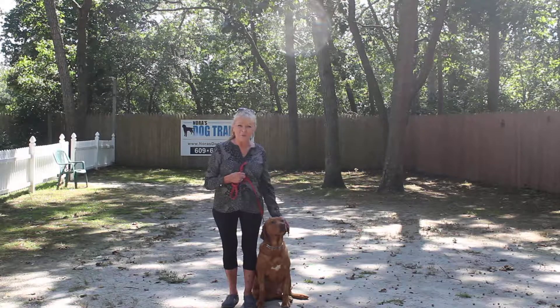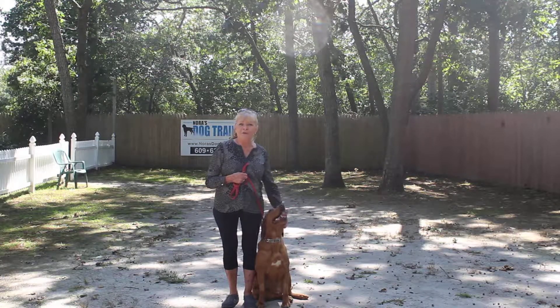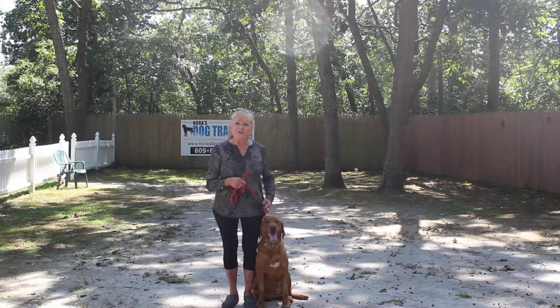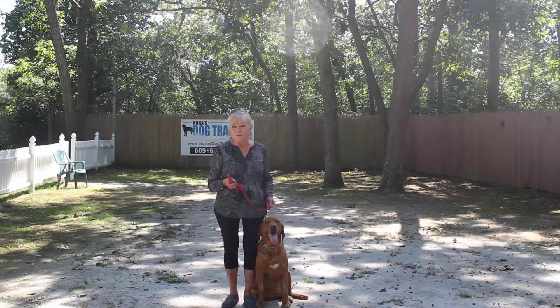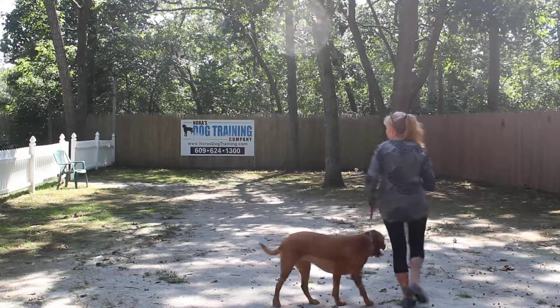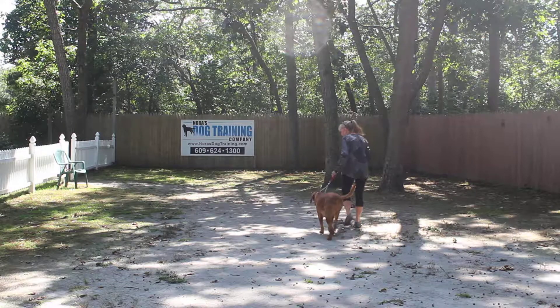Now Addie's sitting very nicely at my left. She's tired because we've been working — sitting very nicely at my left, waiting for her next command. All of our obedience training is done on the left. The first exercise that we're going to demonstrate for you is heeling. Heeling is nothing more than proper leash manners, and the command is: Addie, heel. And we take off walking — her job is to stay even with my left leg.